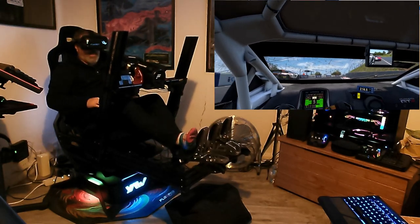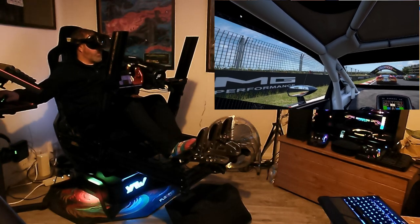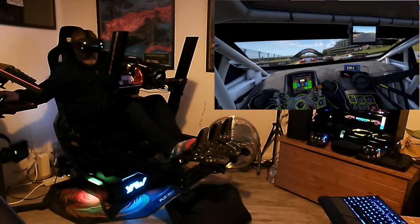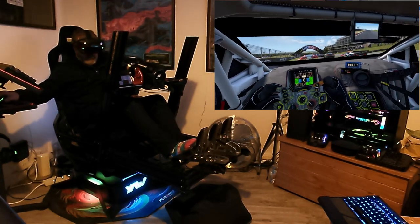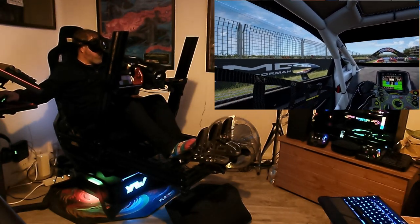Restart. That was crazy. Let's get my settings back again. I'm pretty sure that wasn't my fault.